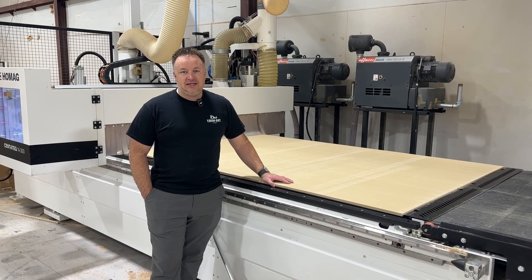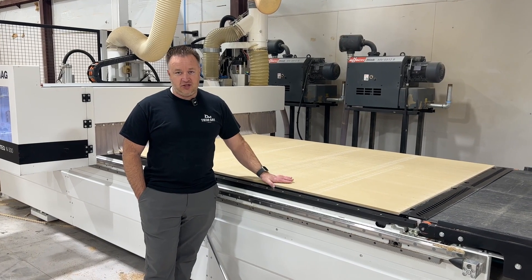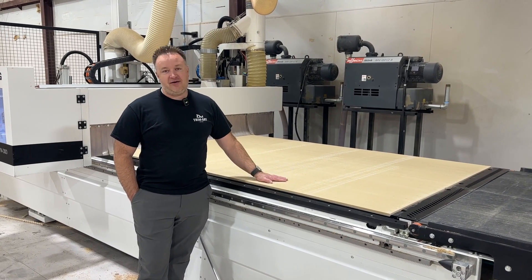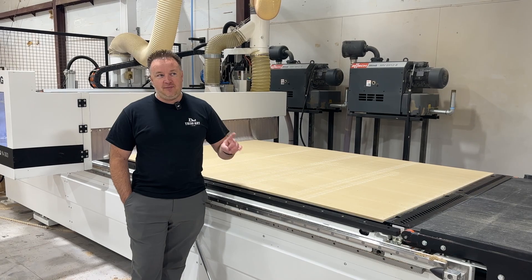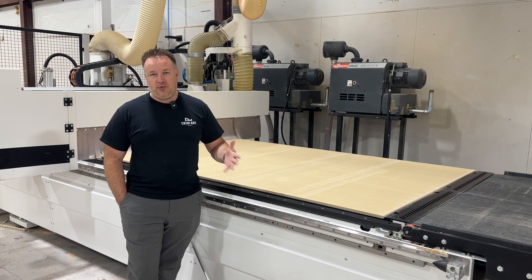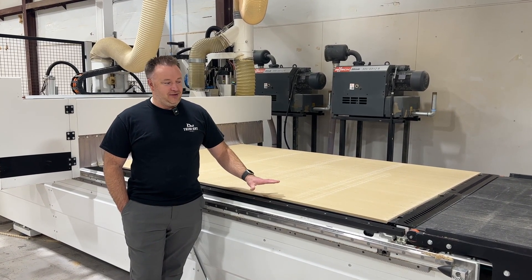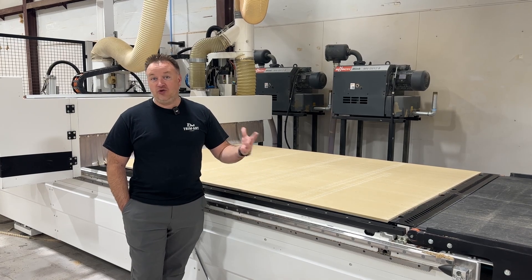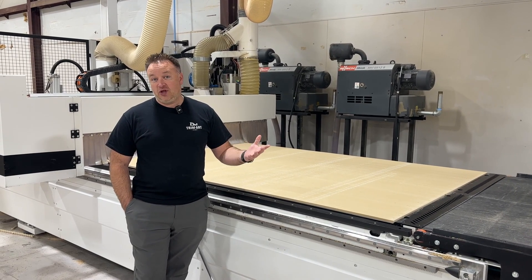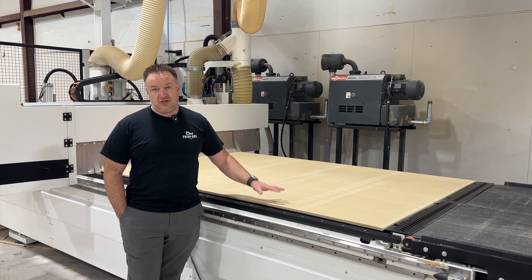Welcome back to Lean Brothers. Today I want to talk about spoil boards — what they are, how they function, and why we have them. When I bought our first CNC, which was a Laguna, I had no idea how parts were even sucked down onto the table. I bought the machine knowing they work, but I'd never really watched one work or known how pieces stick to stay down.